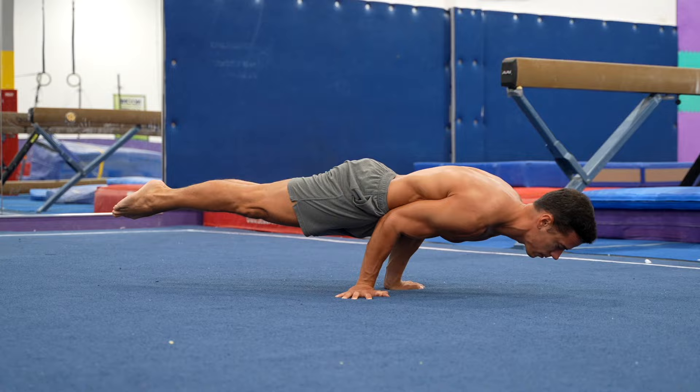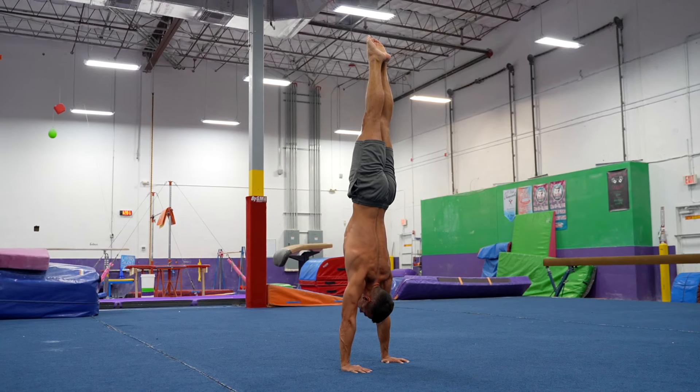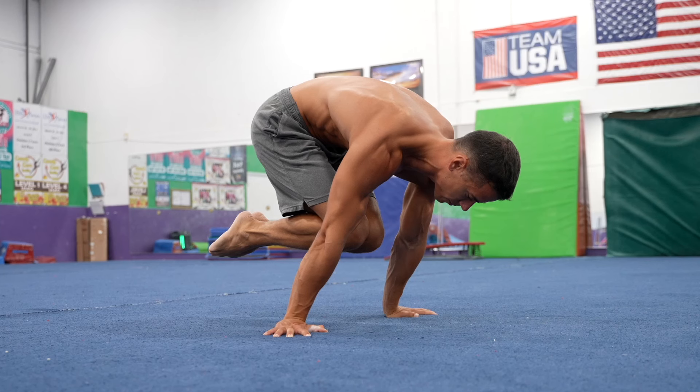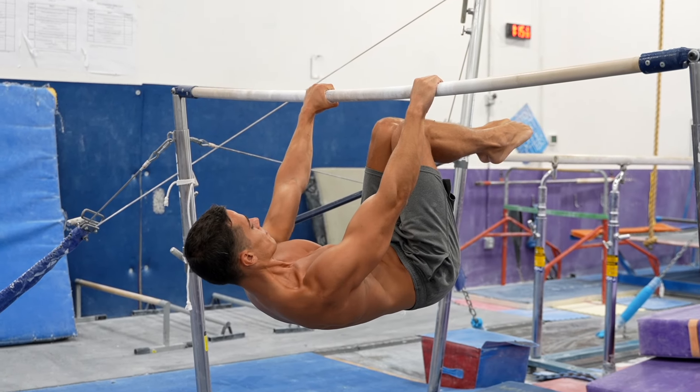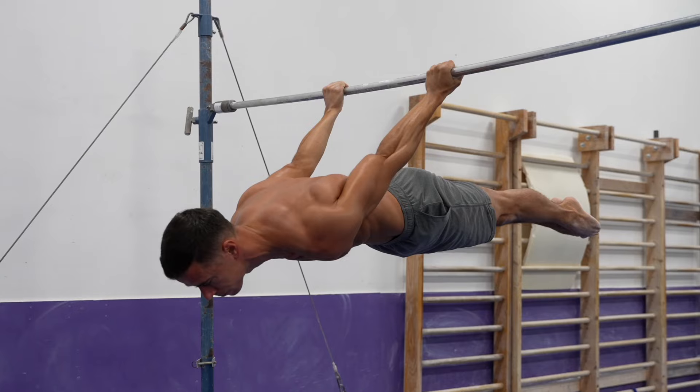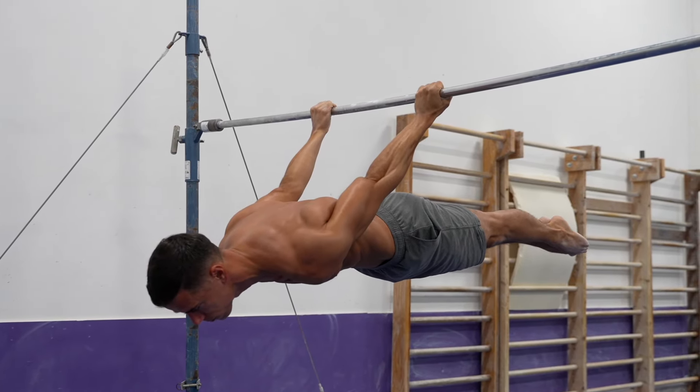Start with the shoulder stand and elbow lever, and only then move to handstands, levers, human flag or planche, following a few reasonable progressions that gradually strengthen you for the specific skill you're aiming for. But by doing so, you might just minimize the risk of injuries, enjoy the process more with achievements and have much more stable and impressive results.